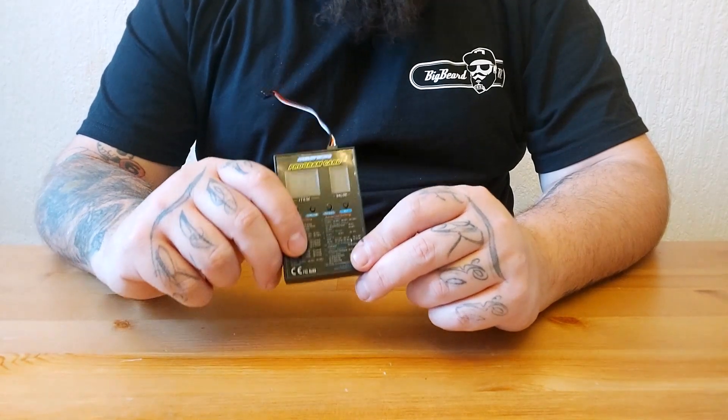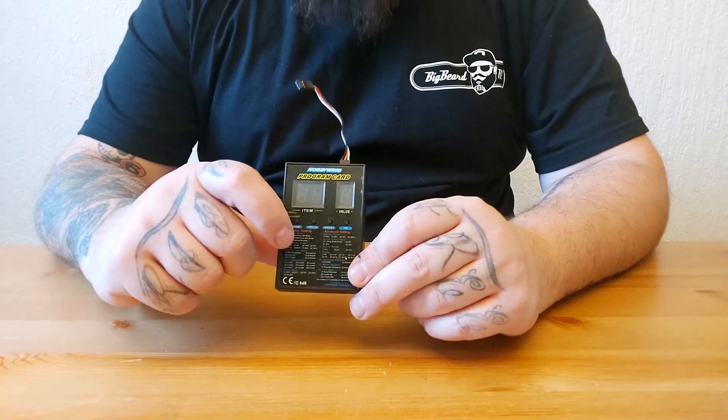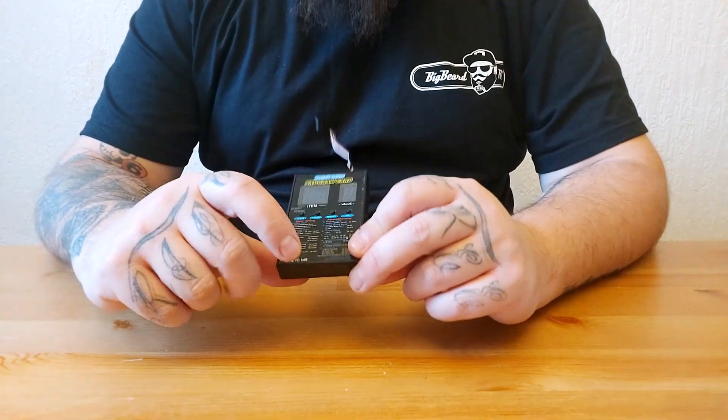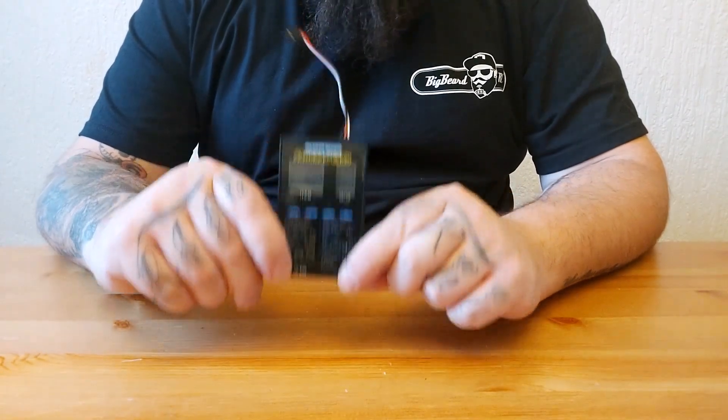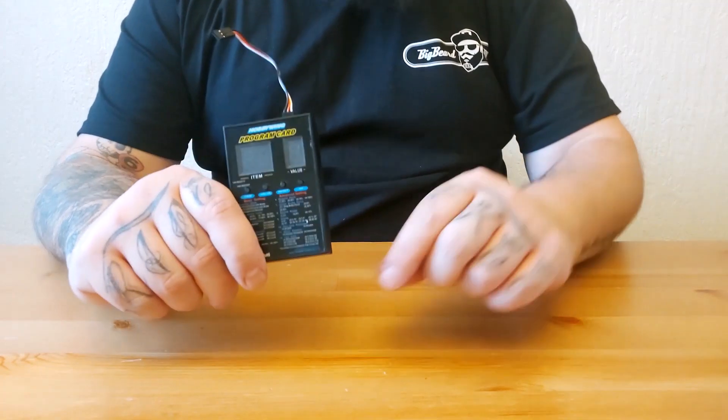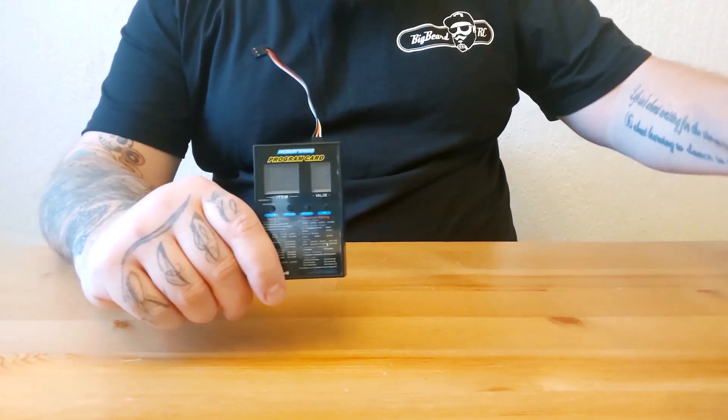Now when you plug the card into the Max 10, there are 11 items, and on the card there are 12 — and they're all in the wrong order. But bear with me, what you'll find when you work through it makes sense.